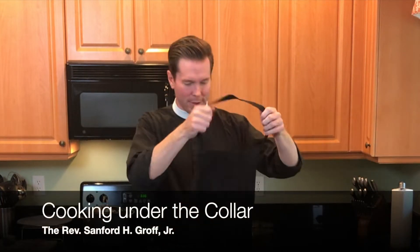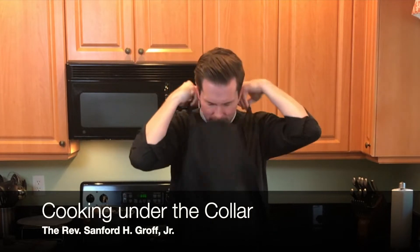Well, here we are, week two. Hope you've had a good week at home, maybe with the kiddos or someone else, maybe by yourself. This week I would love to make a dessert, but it is still Lent. So instead we're going to make chicken marsala.